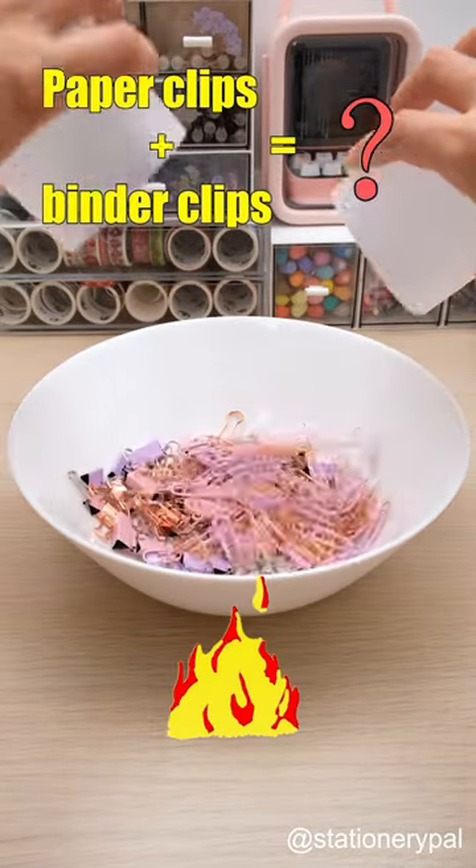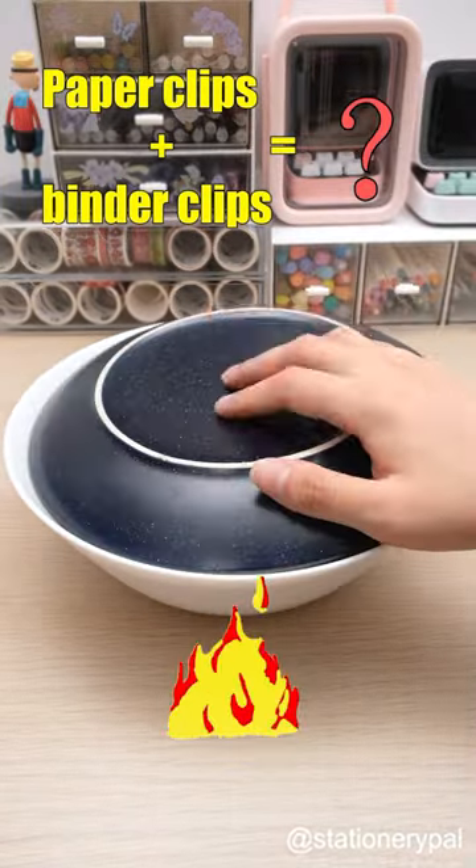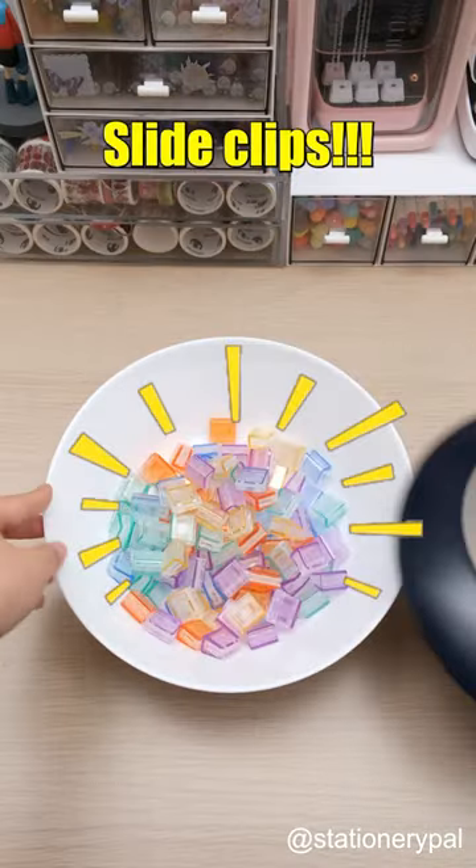I'm curious to know what happens if I boil paperclips and binder clips together. Wow, slide clips!